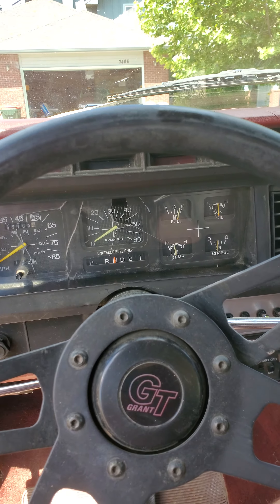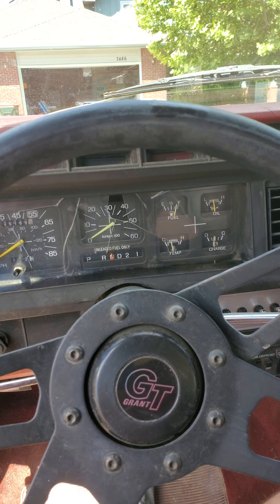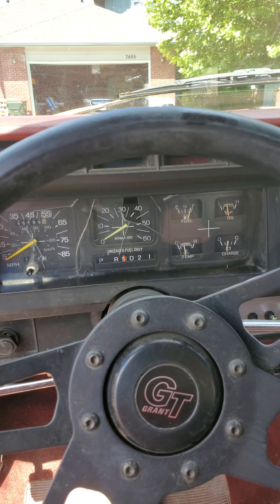I may just throw some Holley EFI on it, and that should probably do the job, but we shall see.